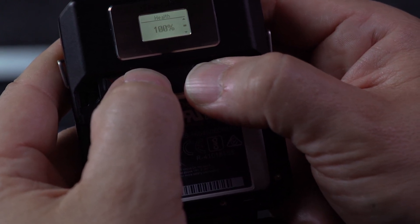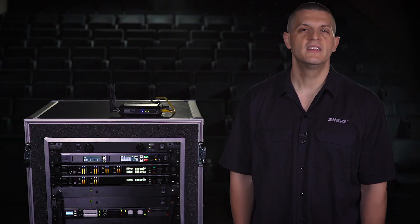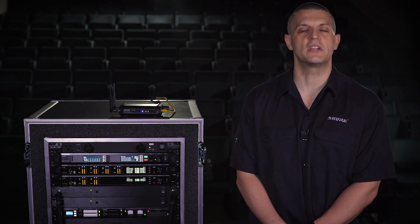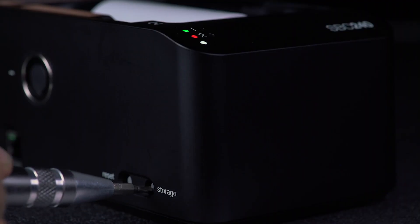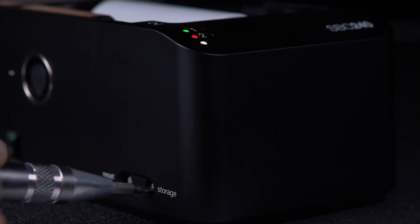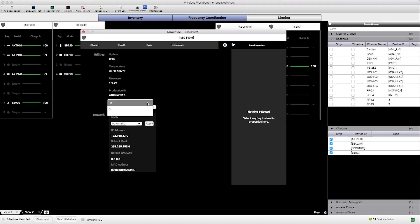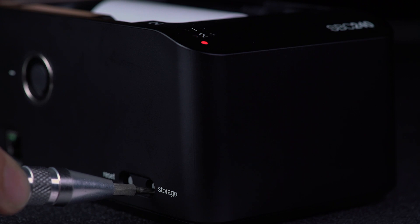All Shure chargers except the SBC200 feature a special storage mode designed to keep the batteries at an optimal voltage when they are stored or shipped. Use storage mode to maintain battery health if your batteries are idle for more than eight days. Enter storage mode by using the switch on the charger or from Wireless Workbench, and exit storage mode to restore the batteries to full charge.